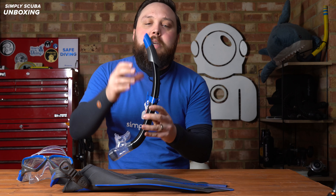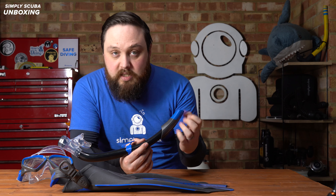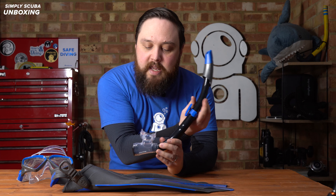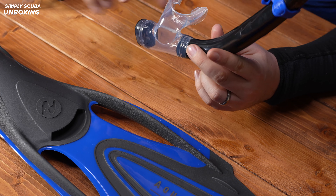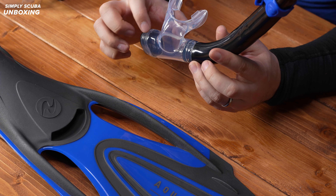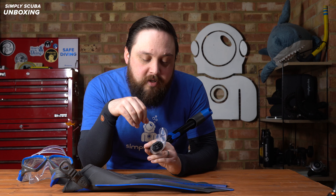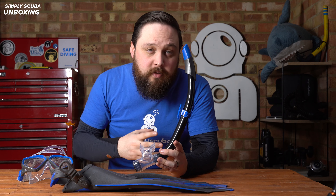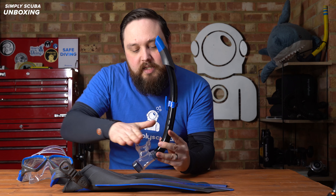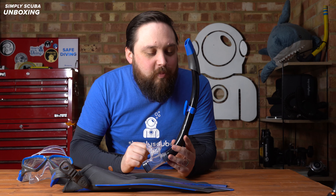Moving on to the snorkel — it has a pretty comprehensive wave deflector at the top which helps displace waves and push water away from the opening. If some water does find its way in, you have a large bulbous section below the mouthpiece called a water trap. Because it's just below the mouthpiece, water naturally goes to the lowest point, and every time you exhale you push it out of the one-way purge valve at the bottom instead of having to blow it all the way up out of the snorkel. The body of the snorkel is rigid to maintain shape and contoured to go around the side of your head so it stays in position.